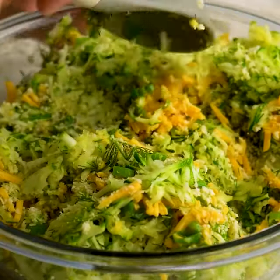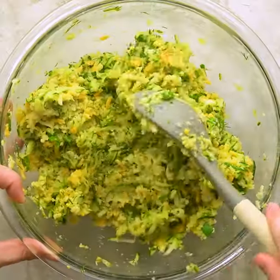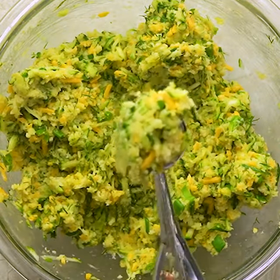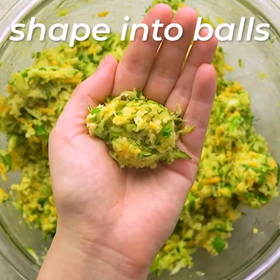Mix until everything's well combined and holds together easily. Scoop and then roll into small balls — they should be roughly the size of cocktail meatballs — and then bake at 400 degrees.